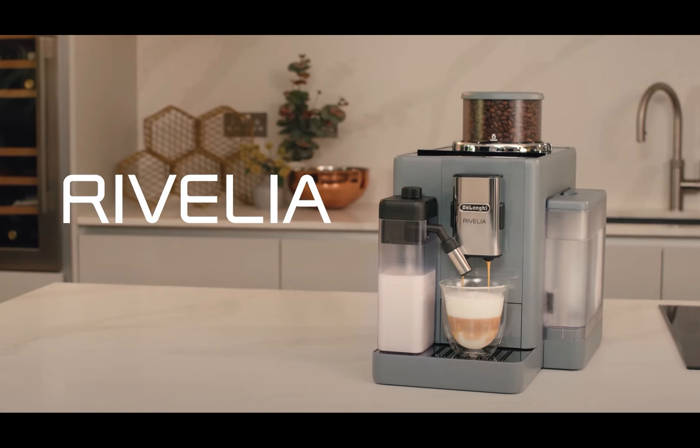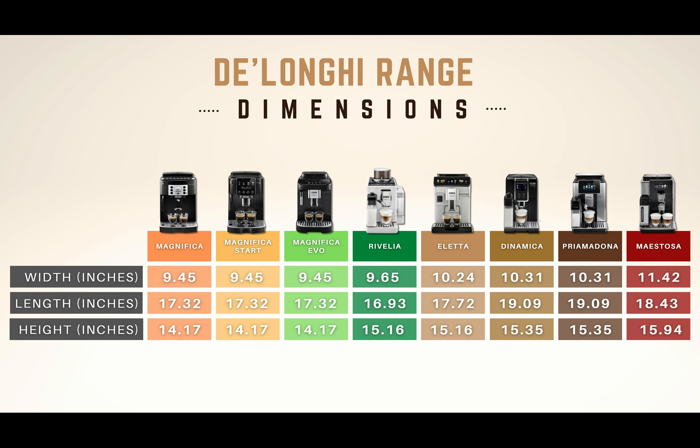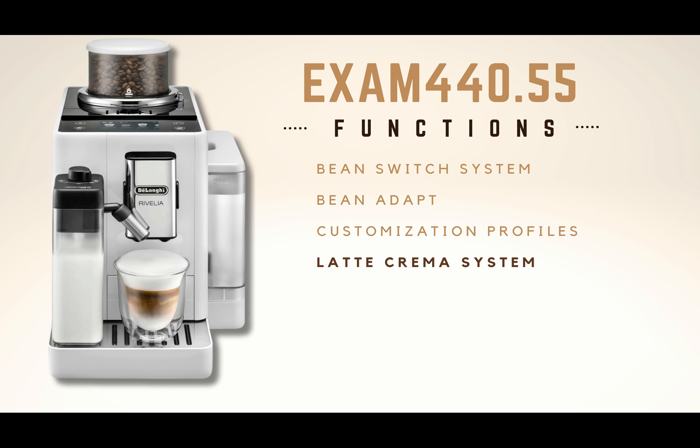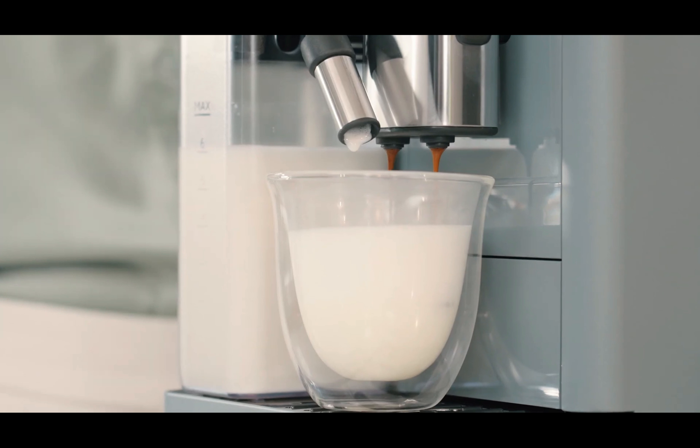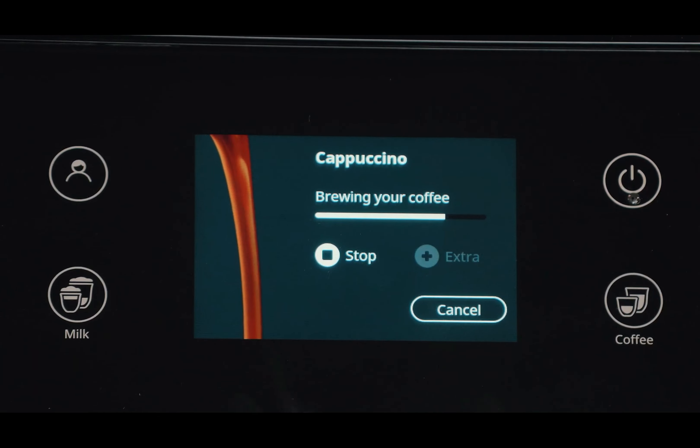If you want to discover the main features of the DeLonghi Rivalia, find out what sets it apart from other DeLonghi models, and which versions are available, don't miss this video where we cover everything about DeLonghi's newest model.